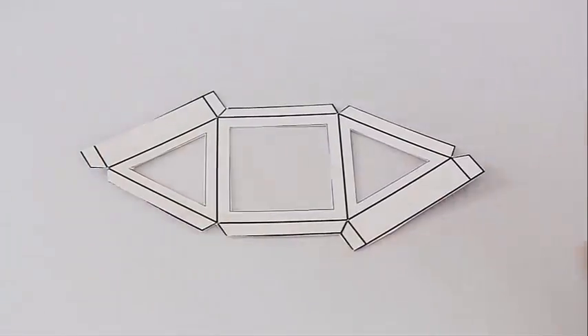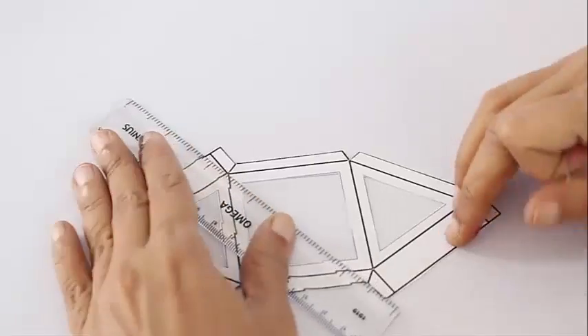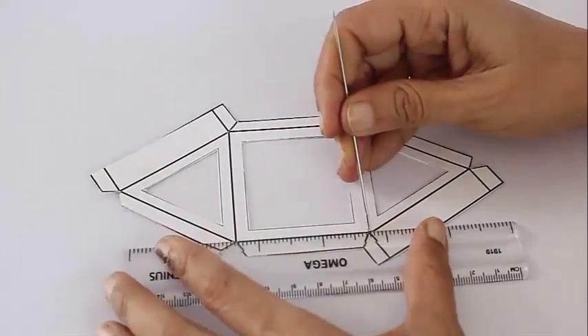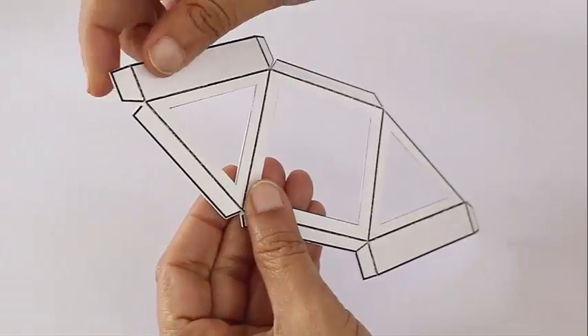Then you have the fold lines. First score them with the blunt side of a needle — this will help a lot in folding. Once you have scored the lines, it is very easy to fold them.